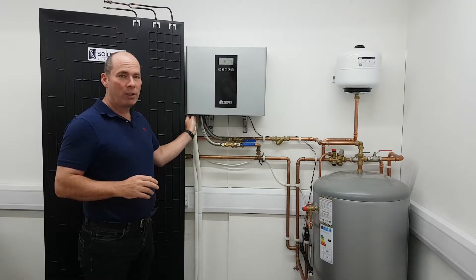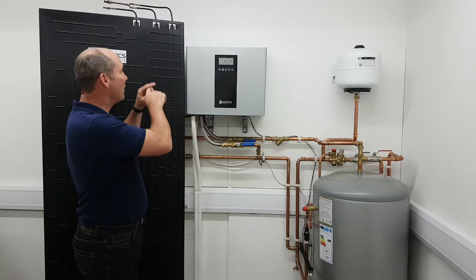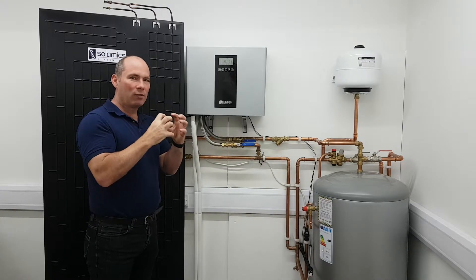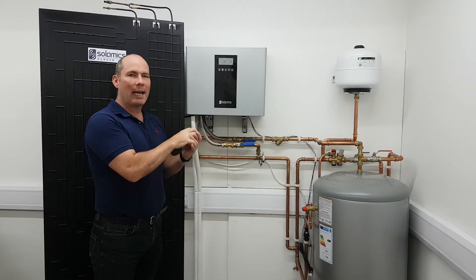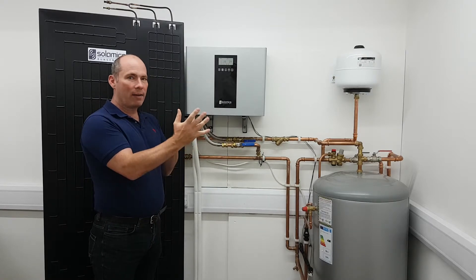So what happens is a refrigerant gas — it's got a boiling point of minus 26 degrees — goes out through this thin pipe. By the time it's hit the panels and gone through, it's absorbed so much energy, it's got bigger and it's absorbed bags full of energy. And then that bigger, warmer liquid comes back in, gets squashed back down by what's called a compressor, back to the original size and volume. And in doing that, a huge amount of heat is given off.